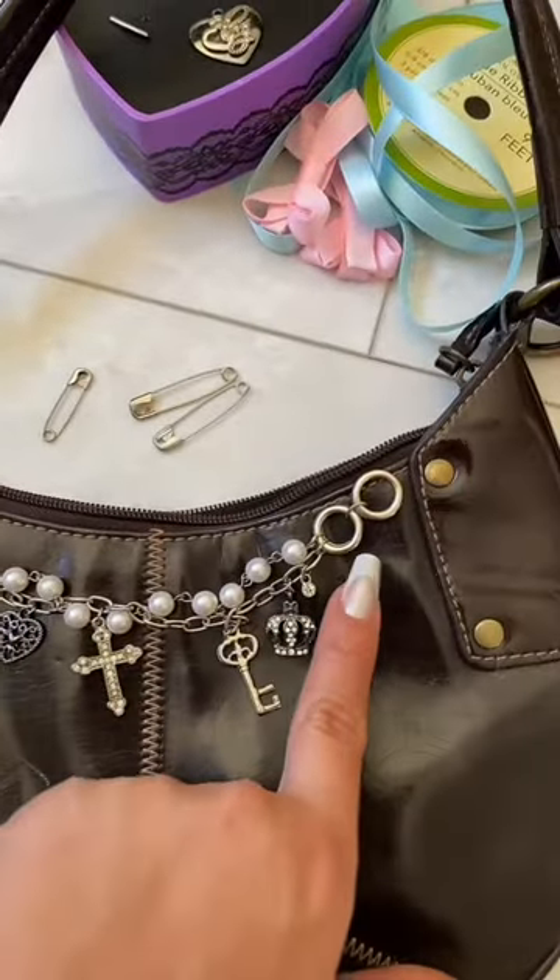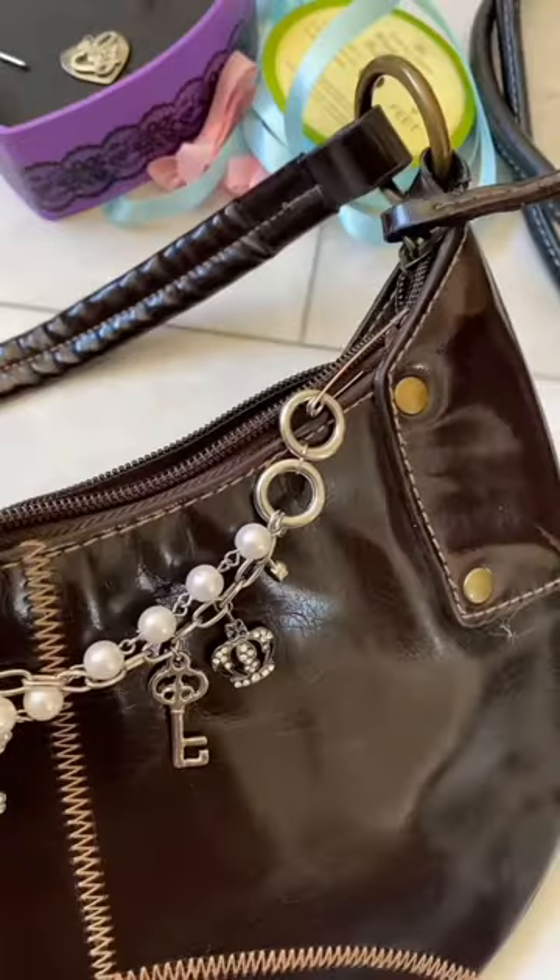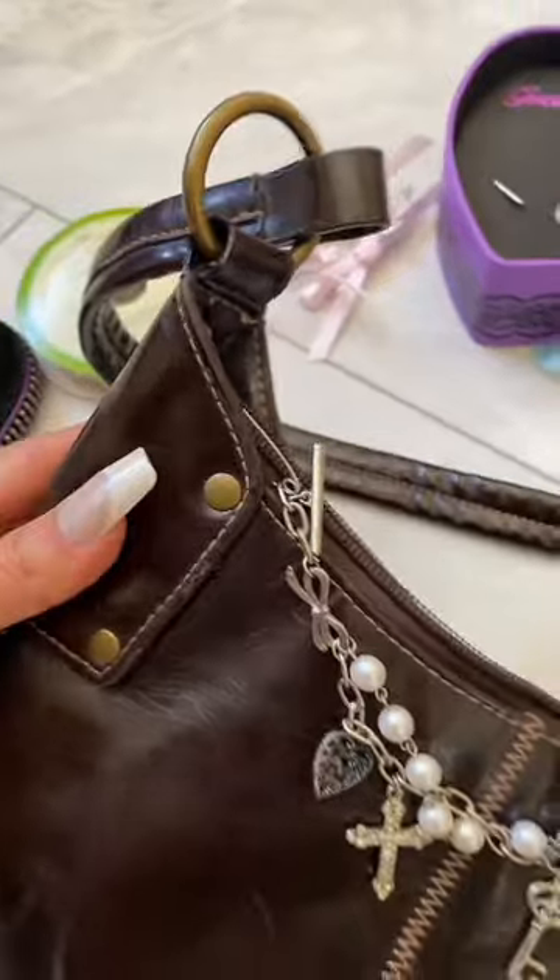I don't know how it just fit perfectly, but it somehow did, and I'm literally just going to safety pin it in the seam right here. This safety pin is very well hidden in the back.